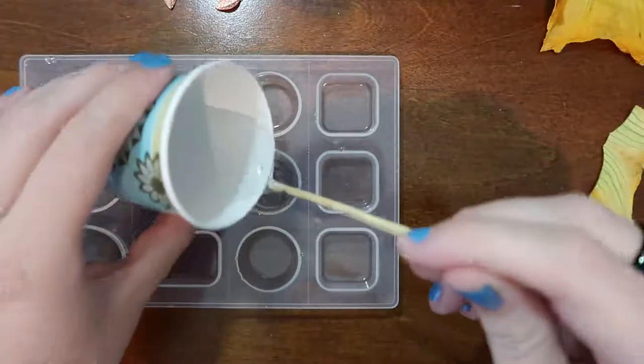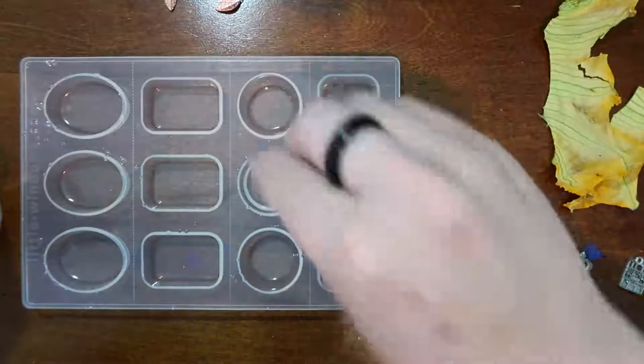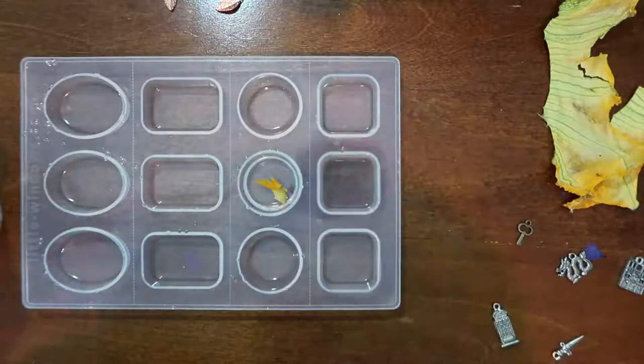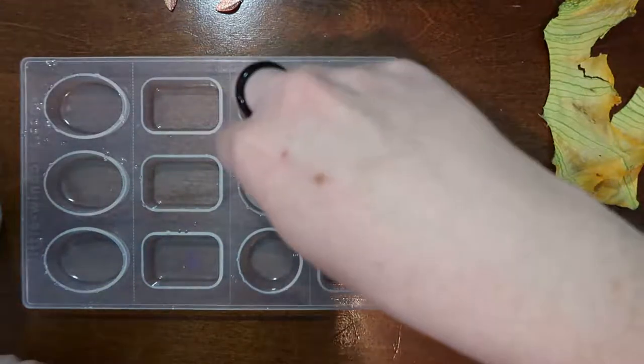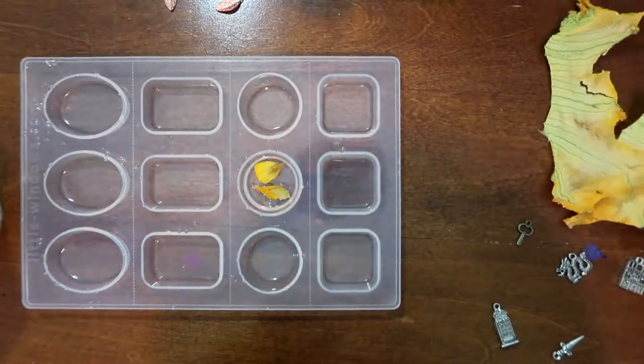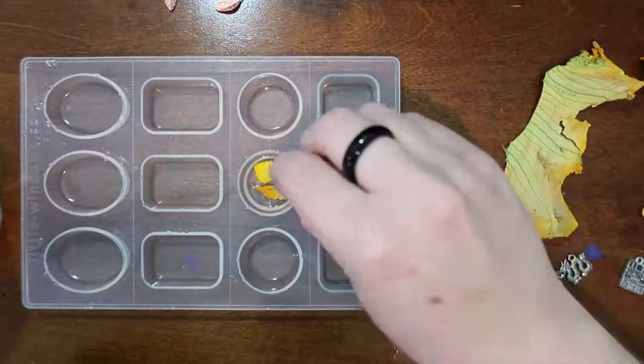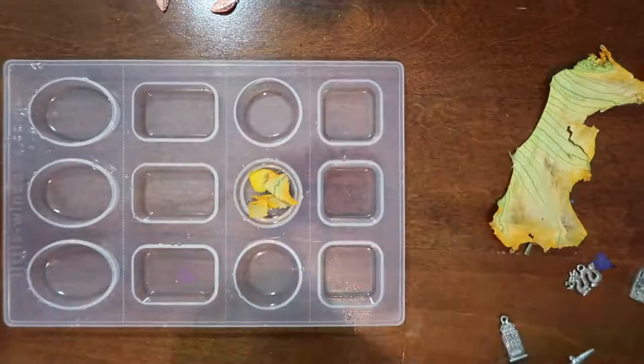Hello and welcome to the channel. My name is Annalisa and as I predicted last week I have more pressed flower pendants to show you. I decided to do another round of these partially because I was having art block and also because I had gotten a bunch more flowers finished drying that I wanted to experiment with.